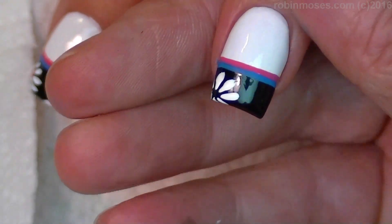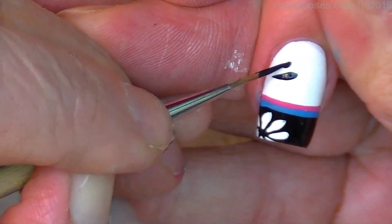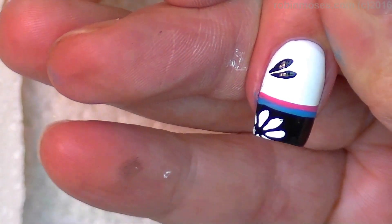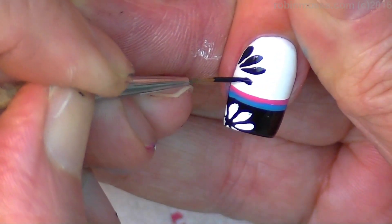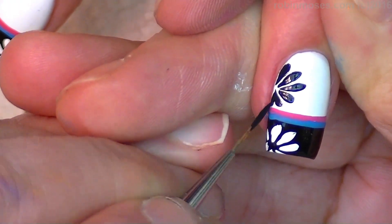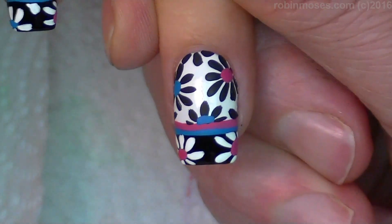On the ring fingers, I'm going to go back in with black and do the same thing. Push and pull up. And pull up — until it goes like that. I'm going to go across the nail that way, and when I'm done, it will look like this.